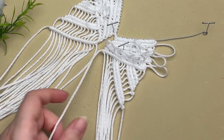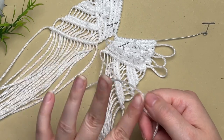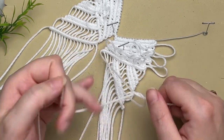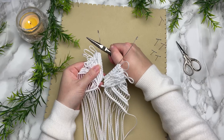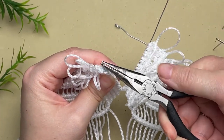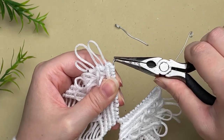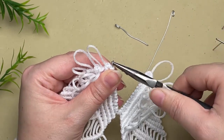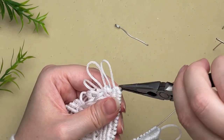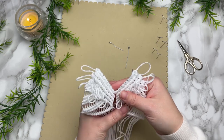Finally, with your first cord from the center, create your last row of double half hitch knots. Now trim your wire leaving about a half an inch, then curve it around just as before, making sure there are no sharp points and it sits behind your ornament. Repeat the same thing on the other side as well.